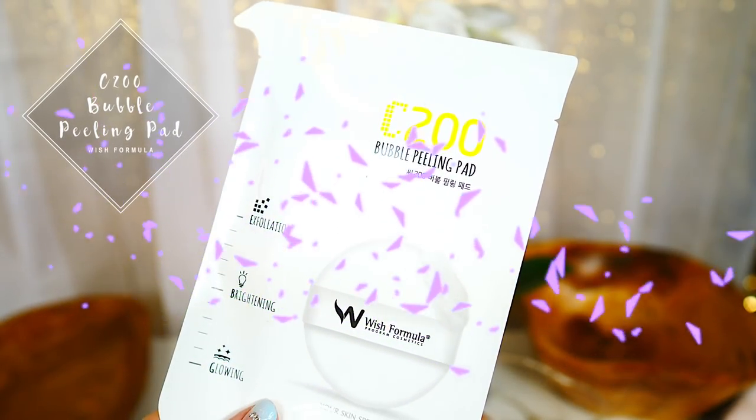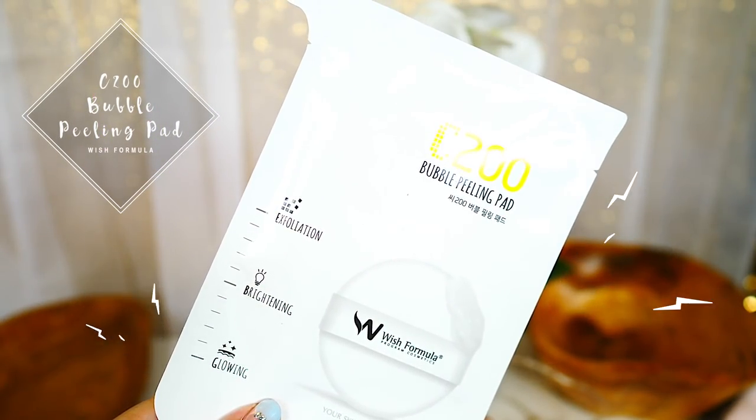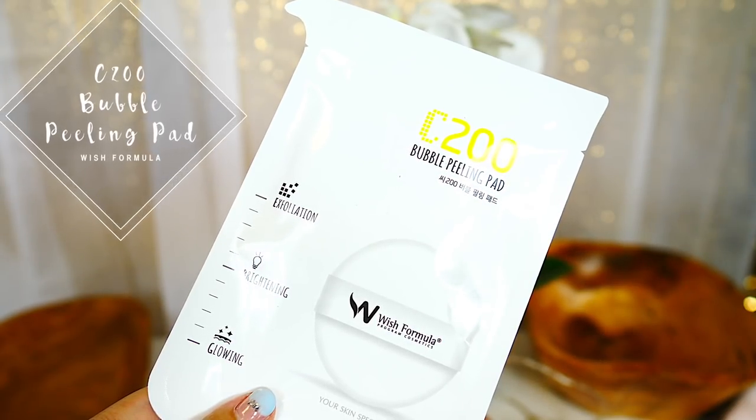First, I'm gonna exfoliate my face quickly with a bubble peeling pad. It really is just like a soapy, bubbly pad. This one's by Wish Formula and I've used this a long time ago, but now I'm just rediscovering it. Why did I stop? I love this thing. Do you see all that bubble? It smells like lemon. So good!